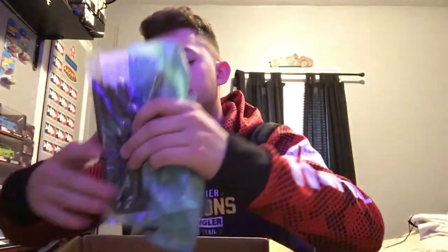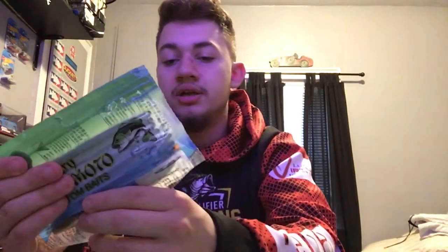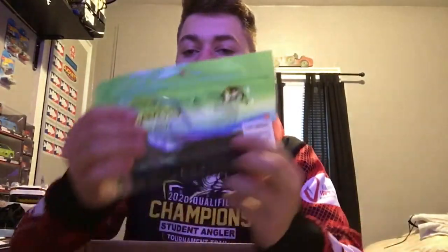Got some Yamamoto Senkos — already stocked up on most of my supply, just grabbed two more packs. Quick reminder: all the soft baits and line were 20% off at Omnia, definitely worth checking out if it's still up. Got two packs of 5-inch green pumpkin purple copper, and four packs of 6-inch — two green pumpkin and two black and blue. I'll throw these Texas-rigged, flipping, or as a bigger wacky rig in deeper water when I need something that sinks faster with more profile.